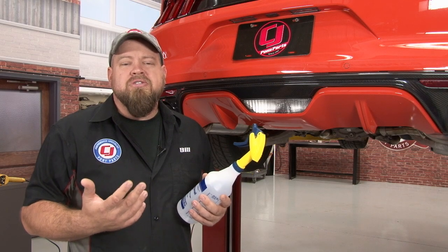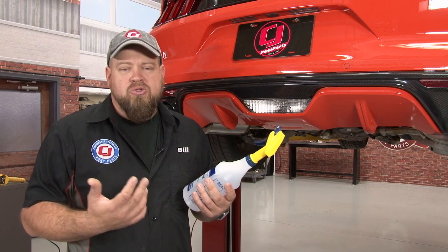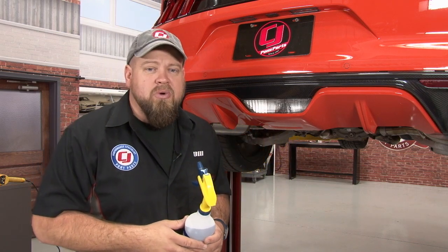Before we begin the installation, you'll need some application fluid. That is 32 ounces of water and then four good-sized drops of dishwasher soap. You'll also need a second bottle of just water. If you have a heat gun, it'll make the installation a lot easier as well.